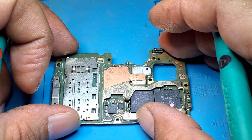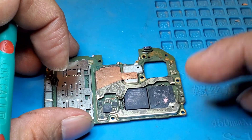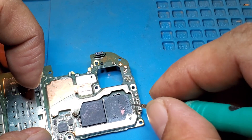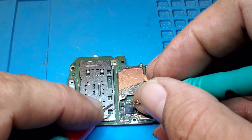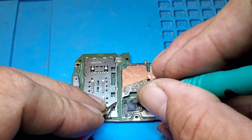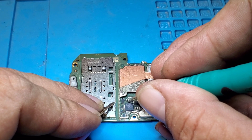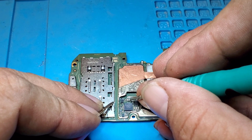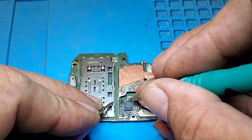Now we are going to check by using the multimeter. We use the sound to check — if some capacitor or some semiconductor is shorted, it will give a sound. Now we are going to repair together.